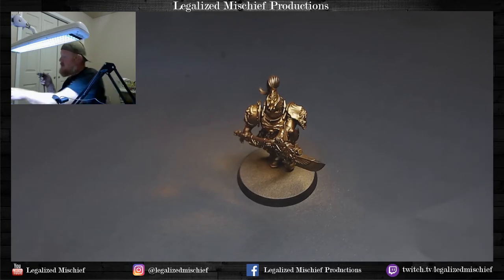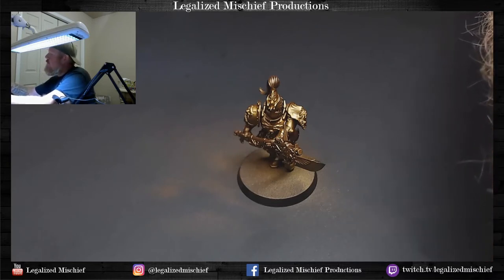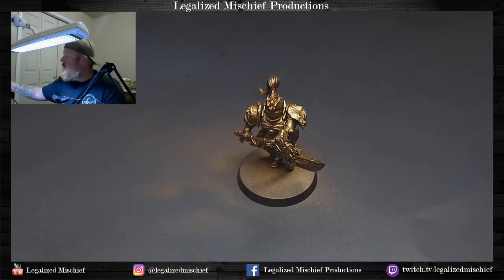We are now going to go to the highest highlight, and this is going to be a little extreme. Because gold is the majority of the model, we're going to spend more time on it — it's going to be a lot more steps than your typical power armor. But that's where you get the character of this army. One of the things I love about Custodes is that they are quote-unquote easy to paint and easy to get looking good, but to get it to that next level of 'wow, that's a really well-painted Custodes army,' you really want to work that gold.